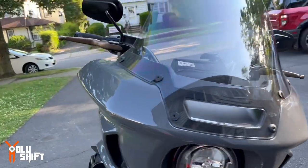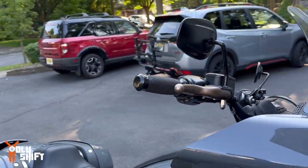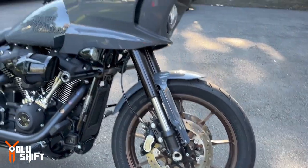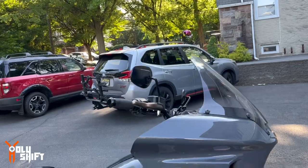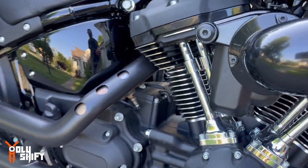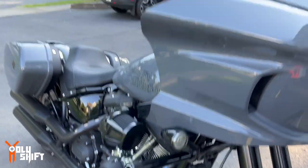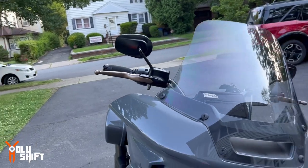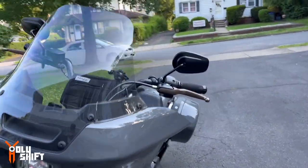A bronze accent along with the rims — maybe it's just the 117 right there, and the pipes that eventually are going to be bronze too, I would say. That's what it looks like. It came out pretty good, actually.